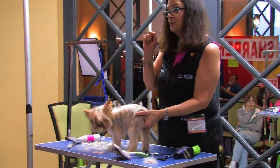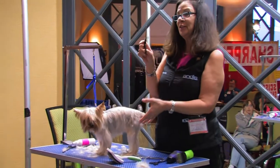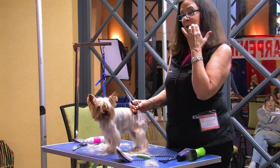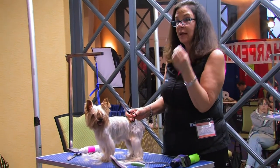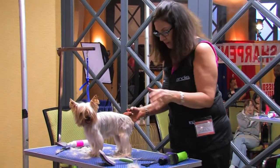Now we will attempt to trim her feet. I have little short shears — I have never used little shears in the 30 years I have been grooming. Anna sent me these a couple weeks ago to play with. I love them on the little dogs for working around those little tiny feet. They're perfect for these little guys.